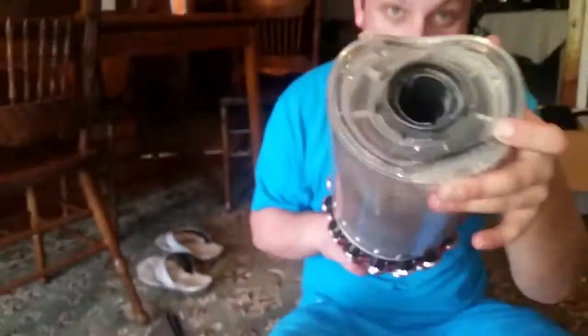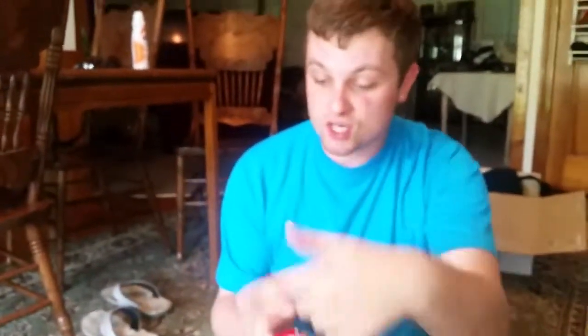So every time you empty it, that dust blows back up in there. And then you turn it on and it sucks it right down into the filter. And as you saw, all that dirt coming out of the filter.